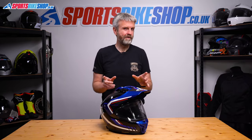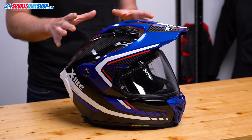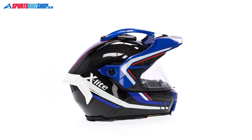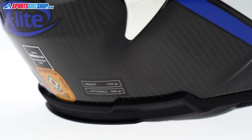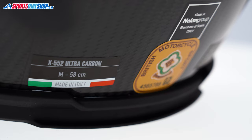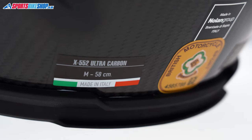As the ultra carbon part of the name suggests, there's a lot of carbon fibre within the composite that makes up the X552's shell structure. The X552, this one in a size medium, weighs in on our scales at 1681 grams, which is neither great nor terrible. Really, it's just kind of average for a lid like this.